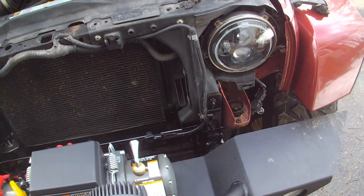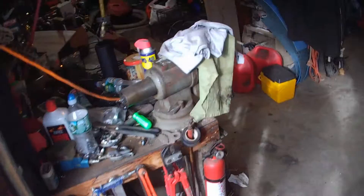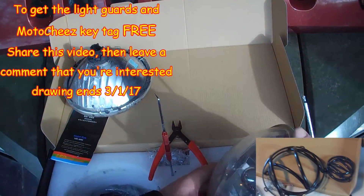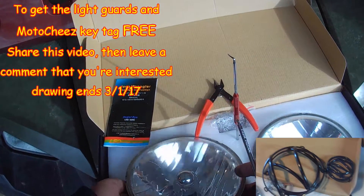Alright, they're both in. I'm gonna take these guards off too - maybe I should do a giveaway with those. Maybe someone wants those. They're basically brand new, I just put them on a couple months ago.